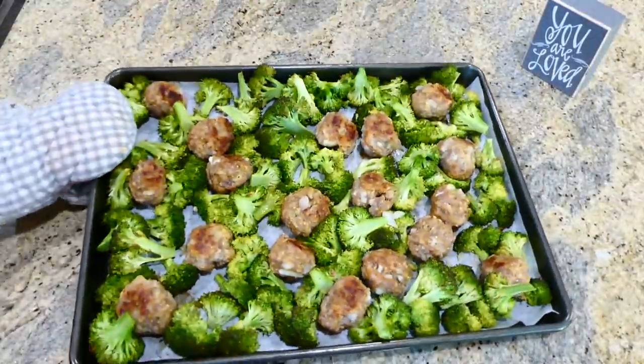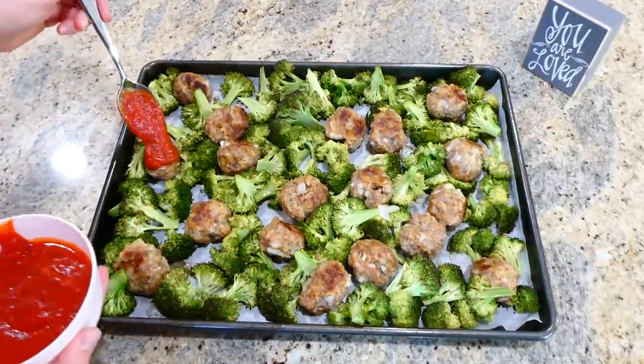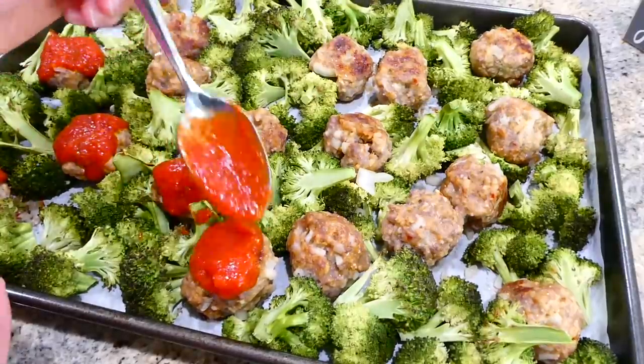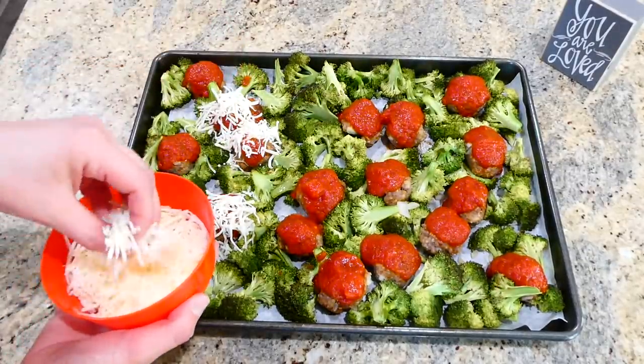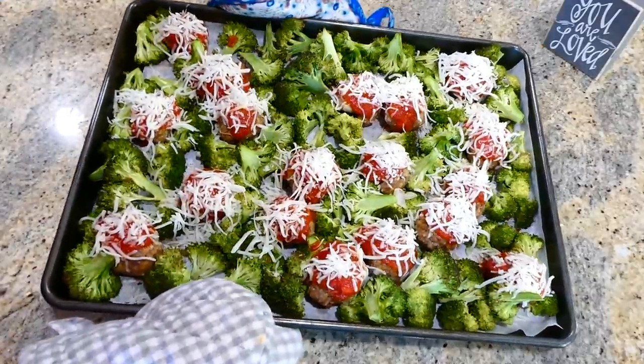After those 18 minutes I pulled them out, flipped the meatballs, and poured a little bit of marinara sauce on top — I used Prego marinara but you could use any type you like. Then to finish it off I'm sprinkling mozzarella cheese on the very top and placing this back in the oven for an additional five minutes.